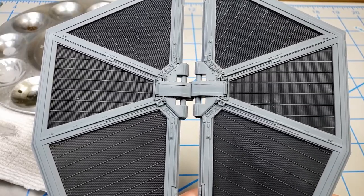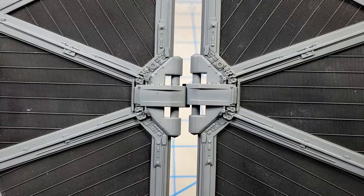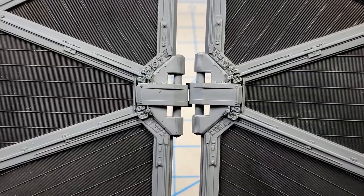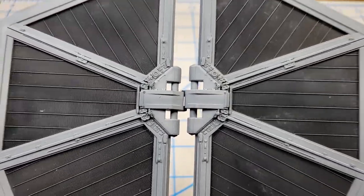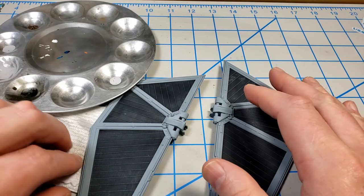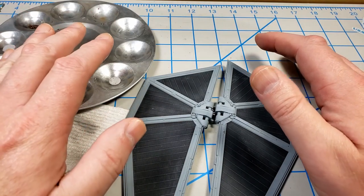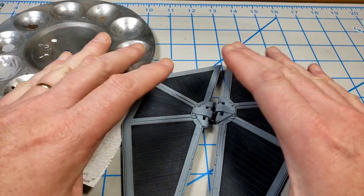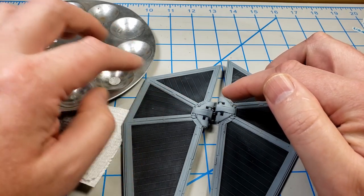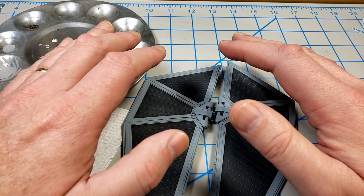To show what dry brushing does: this one has not been dry brushed, this one has. There's only a little bit of difference, but that light contrast when combined with washes — which will be the next step — will really make the detail pop. I'm going to dry brush both sides of these solar panels just like I've shown, and then the next step is applying a wash. Because I want a clean wash to show the canon finish first, I'm going to put a gloss coat on the model before the wash.